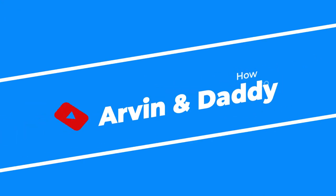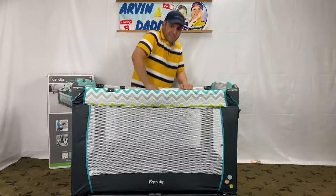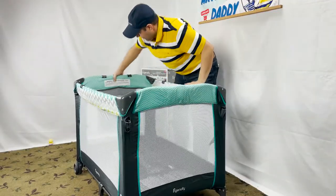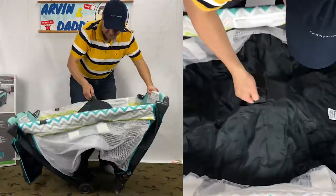Folding the Ingenuity play yard is tricky and can easily give you a headache. First, remove the mattress. Make sure to closely follow the steps. Grab the center handle in the play yard and raise the center.